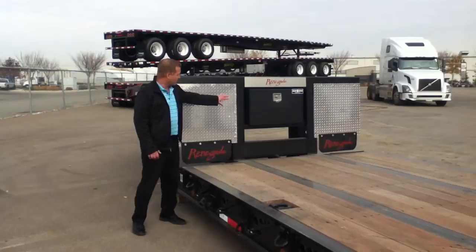I'm Rob Sackney. Thanks for watching the video on the Fontaine LX40C Double Drop. If you want more information, please go to our website at www.oceantrailer.com or contact us at 780-447-7373. Thanks.